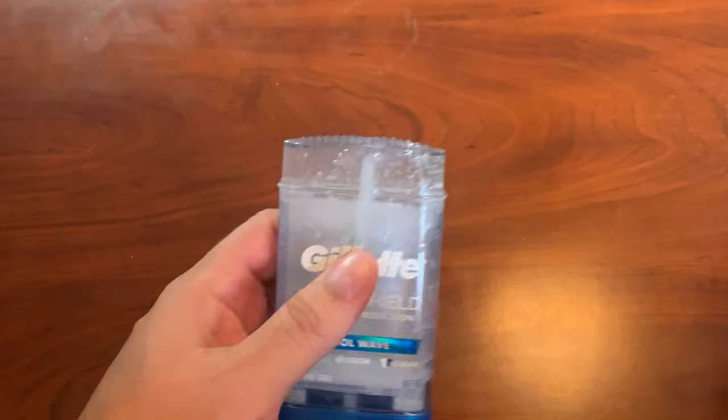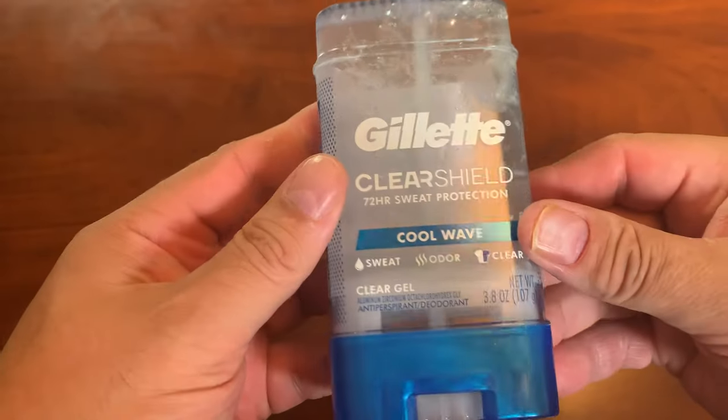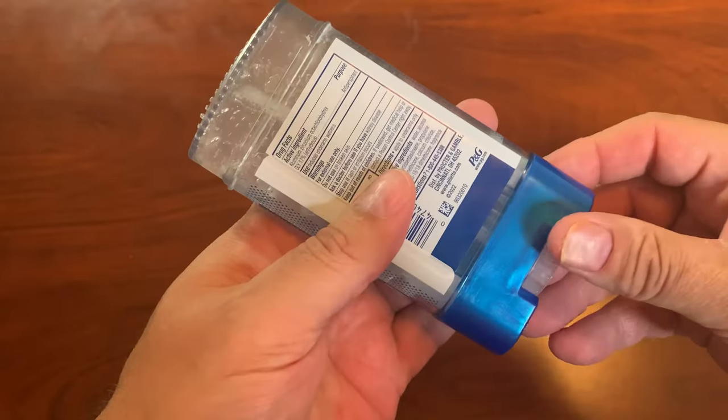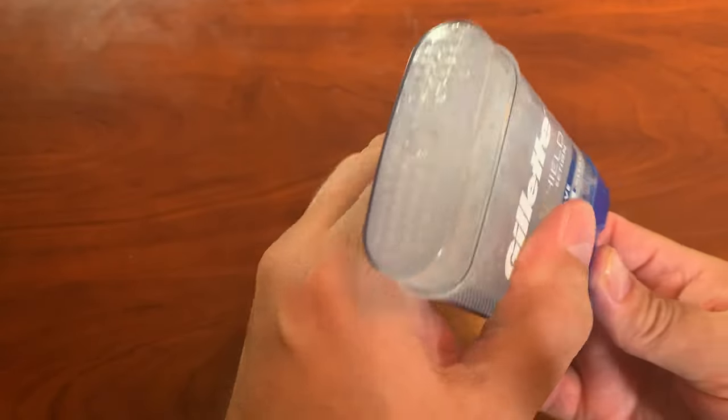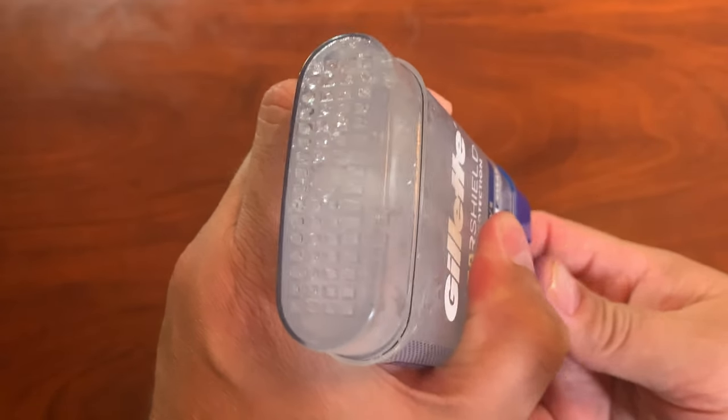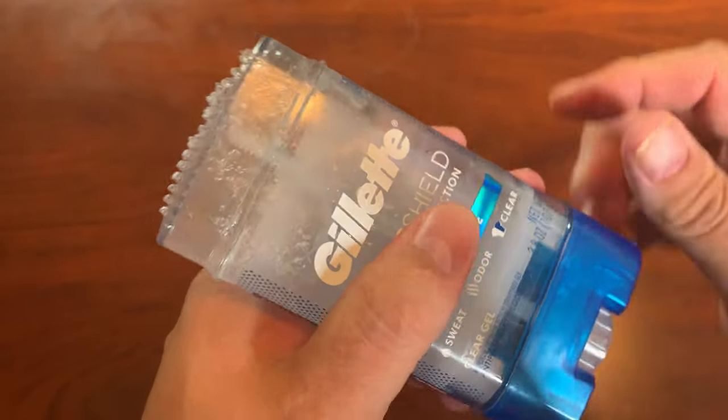I actually have one that is already open right here. You can see that it does not have the foil. So you actually just twist the bottom here, and the deodorant gel comes up through the top — you can kind of see right there.